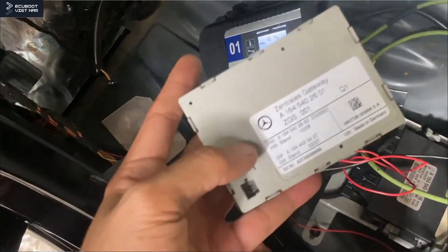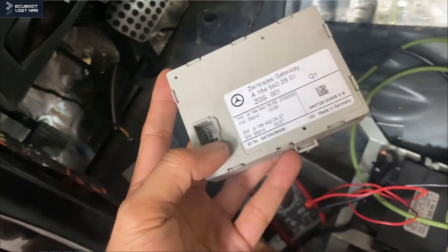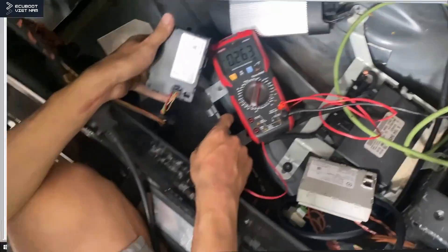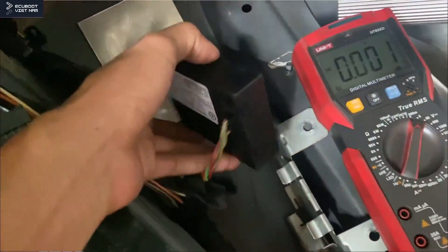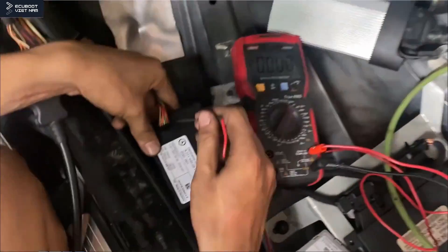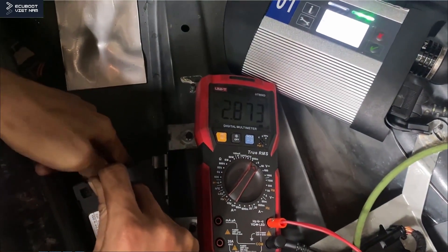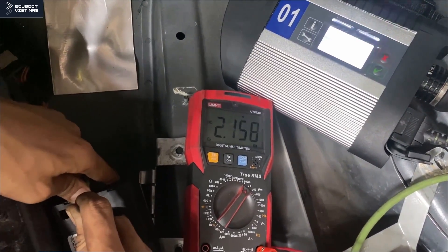So we're going to go ahead and replace this central gateway. This is a new gateway module and I've already installed it onto the vehicle. Let's measure the voltage coming out of it. We're having 2.8 on the CAN high and 2.1 on the CAN low, so the voltage is back to normal.